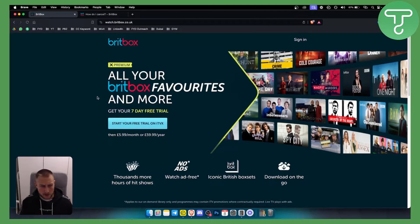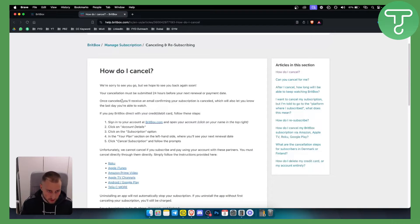When it comes to BritBox it's very easy to cancel your subscription. Your cancellation must be submitted 24 hours before your next renewal or payment date. Once you cancel you will receive an email, so if you don't receive an email after you cancel you are basically not cancelling anything. Make sure you have that email.